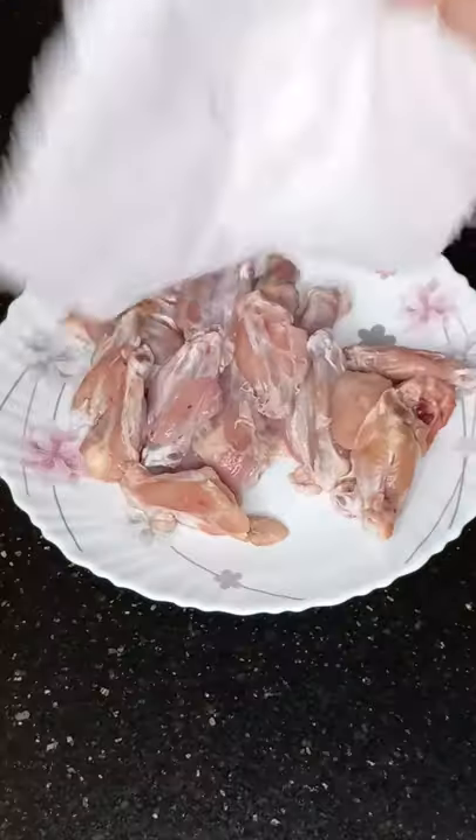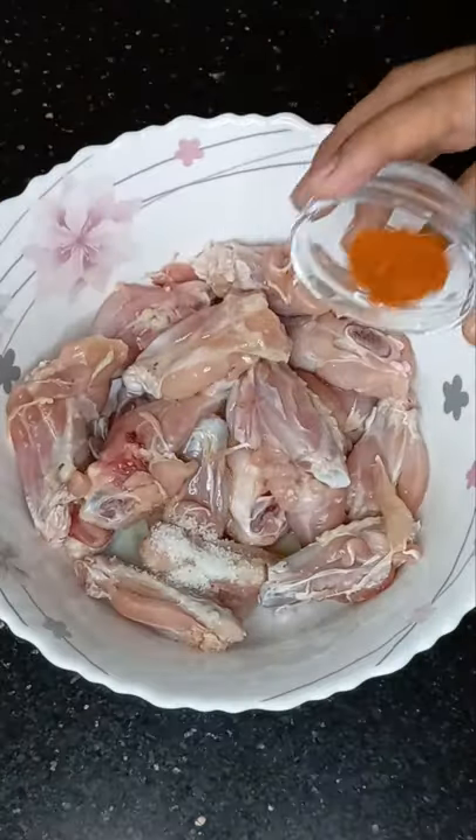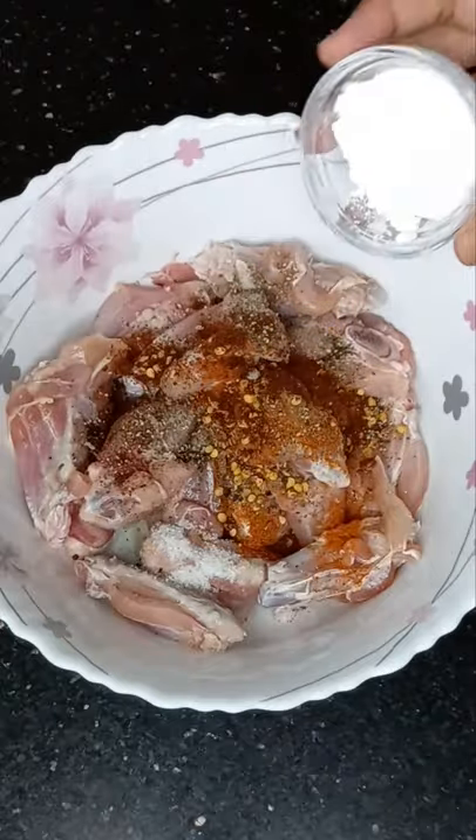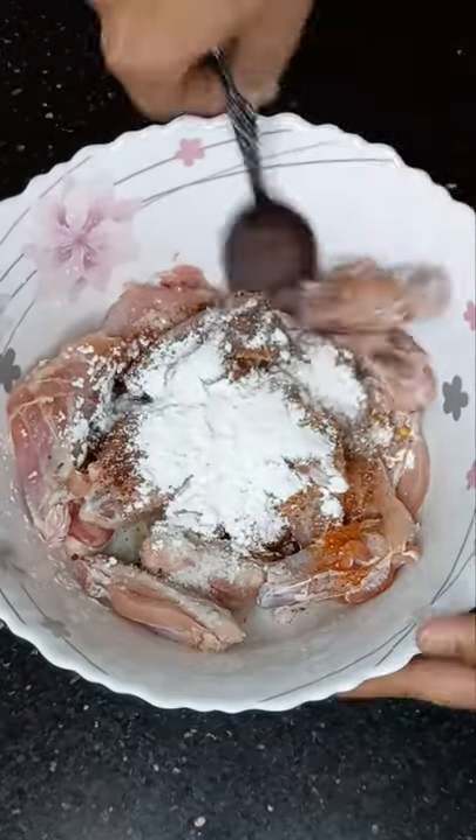After washing the chicken properly, I dried it with a paper towel. For the seasoning I used olive oil, salt, black pepper, red chili powder, crushed red chili, paprika, corn flour, and baking soda.